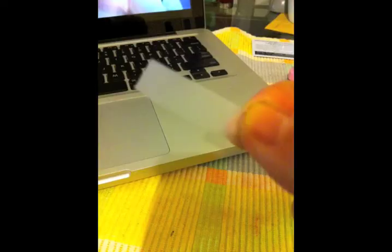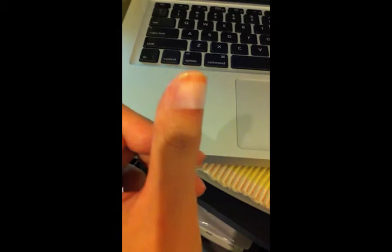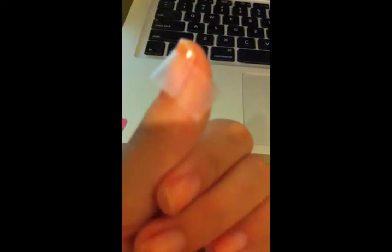Then I cut pieces of tape so I can put across my nails. Once the base coat is dry, I put the tape across my nail, curving it towards the center and making sure each side is even.